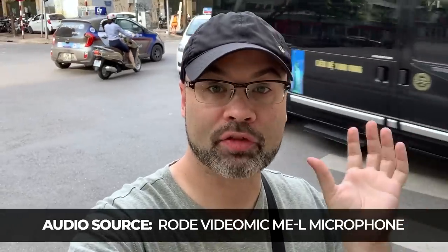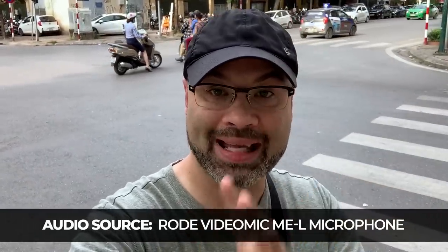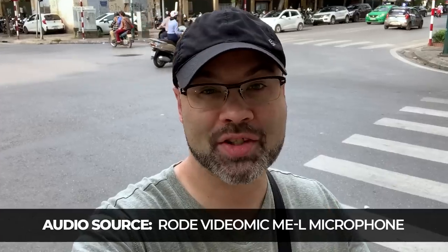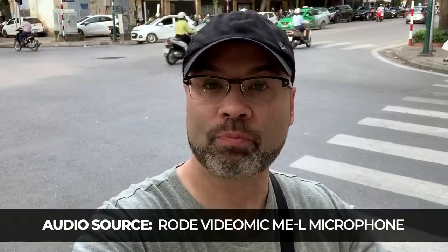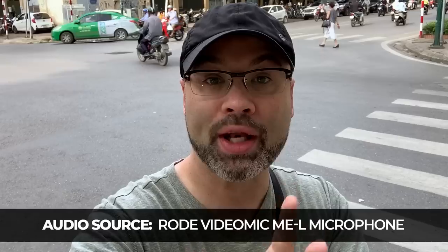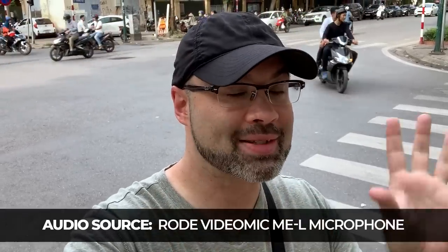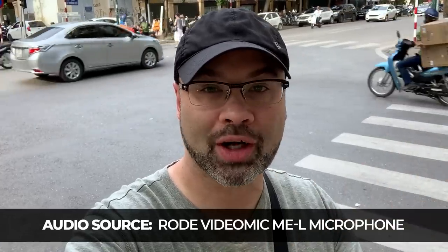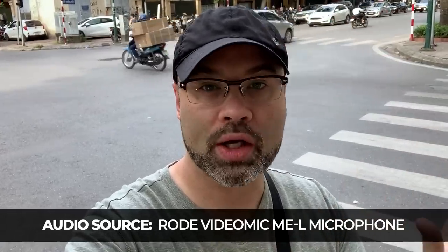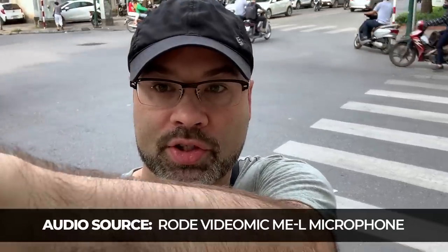Now, the audio you're listening to is coming from the Rode VideoMic Me-L, and I have the windscreen — the dead cat — on it. If you're shooting outside or vlogging outdoors, the dead cat or windscreen is going to be very important because it's going to cut down on the wind noise you'll hear from the microphone. I'm going to take this off in just a second. However, it's not very windy today, so I'm not sure if you're going to hear any wind noise. But when I remove it, we'll talk about that in just a second.